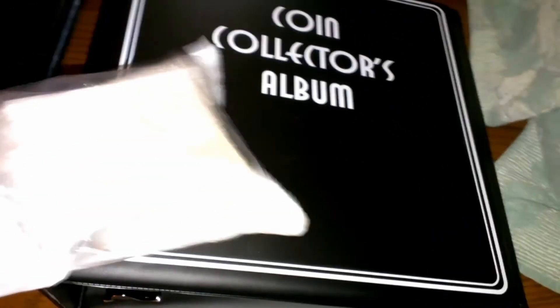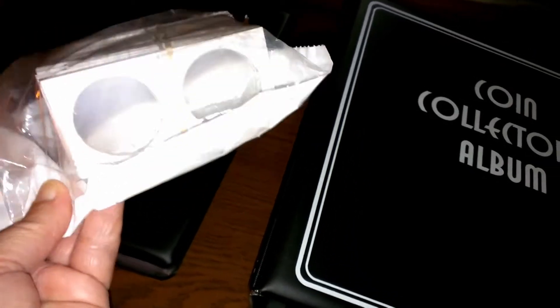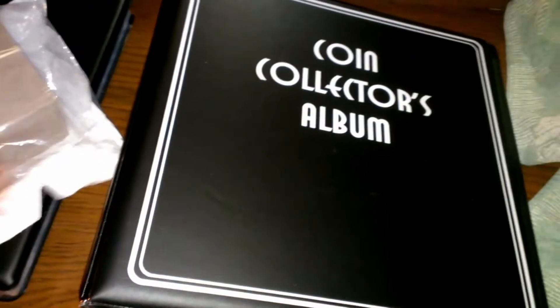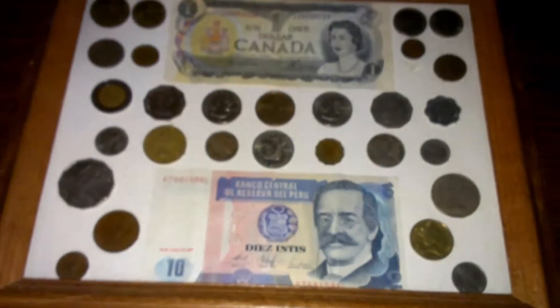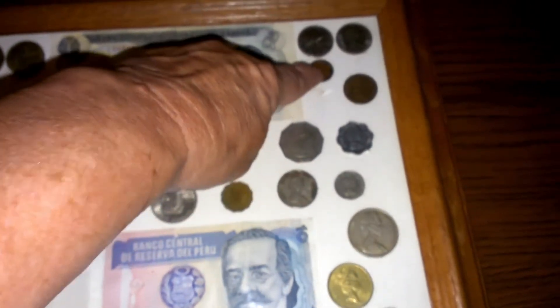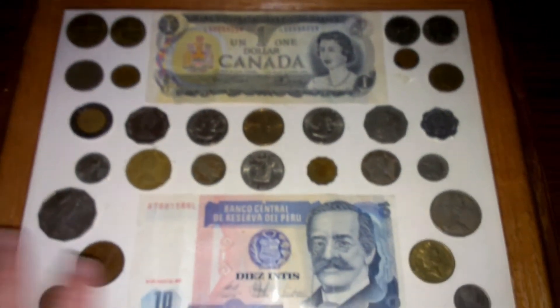Sorry about the bright light there. I did get my things for the silver dollar and bigger coins. This is some foreign coins and a few Sacagaweas, but I've got one here that's come loose from the backing, so I might see about fixing that.